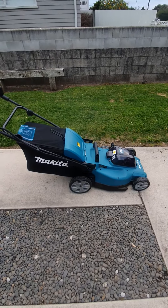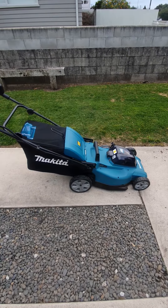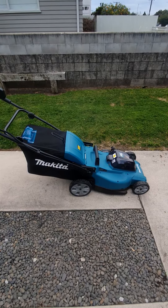I always buy Makita tools — all my power tools, grinders, they're all Makitas. So I decided to have a go with a Makita lawnmower.